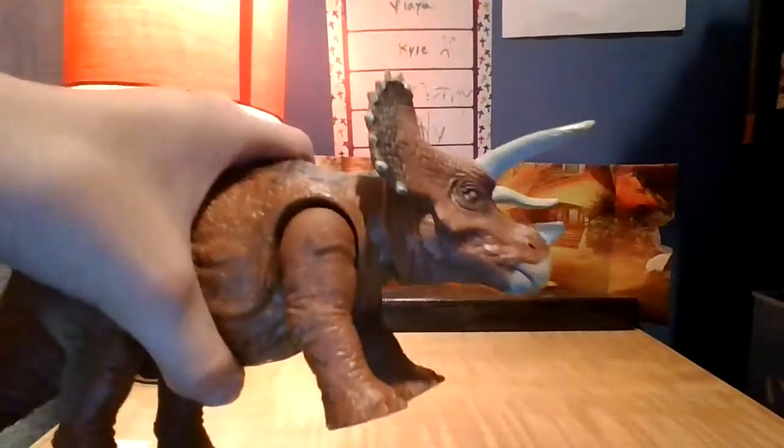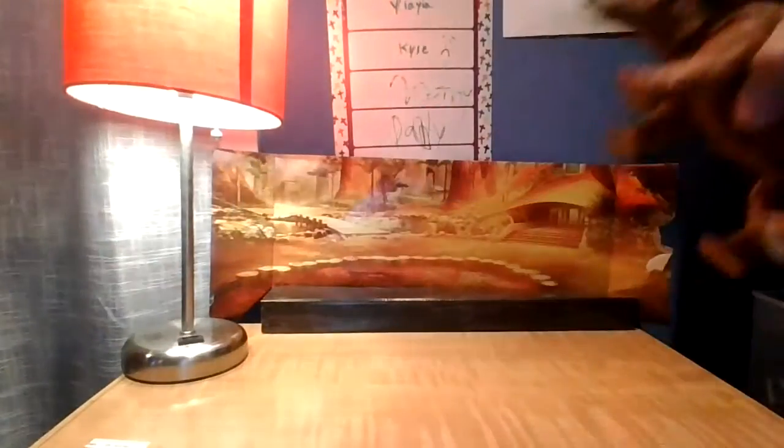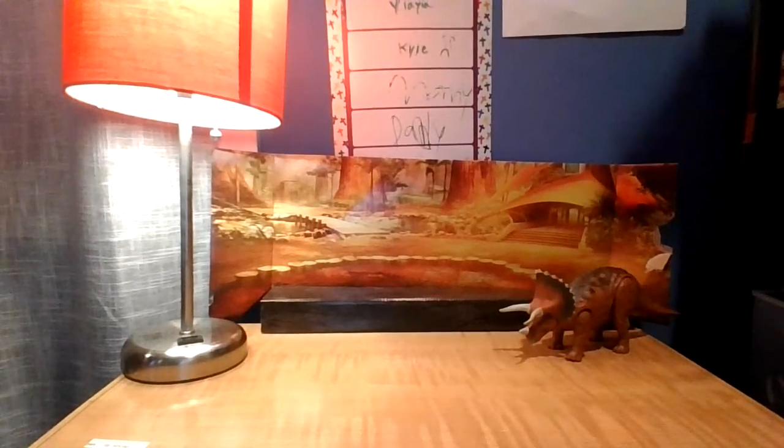We also have another very old T-Rex. Very nice toy. This is also a very old toy. So we're gonna place it right here. They're not versing — they're just best friends. If it was versing, you guys would all know who would win.